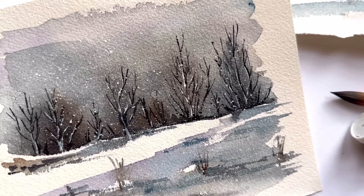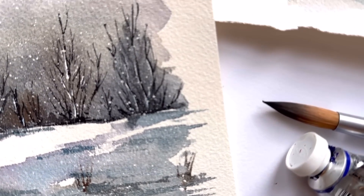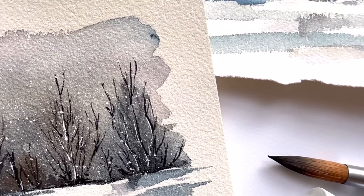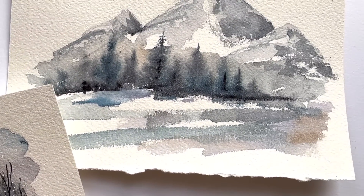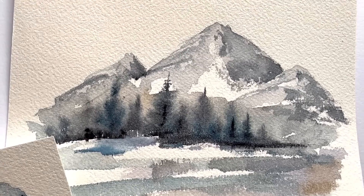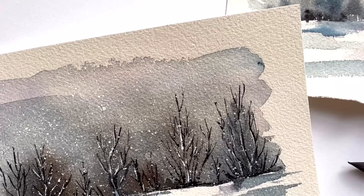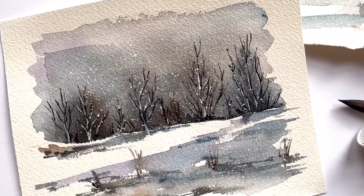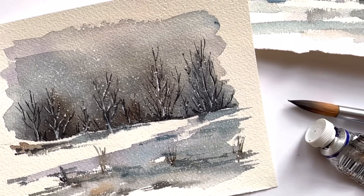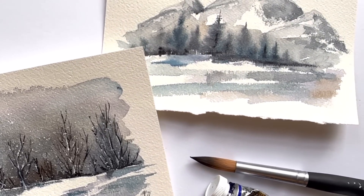Hello everyone, it's Elgin, welcome to my channel. Today we're working on some really quick and simple winter scenes using wet on wet and wet on dry in certain areas. We're doing a mountainous scene and a simple winter tree scene, and these took no time at all to paint. I go over how to create this with simple colors and simple brushes. If you have any questions, leave them in the comment section.